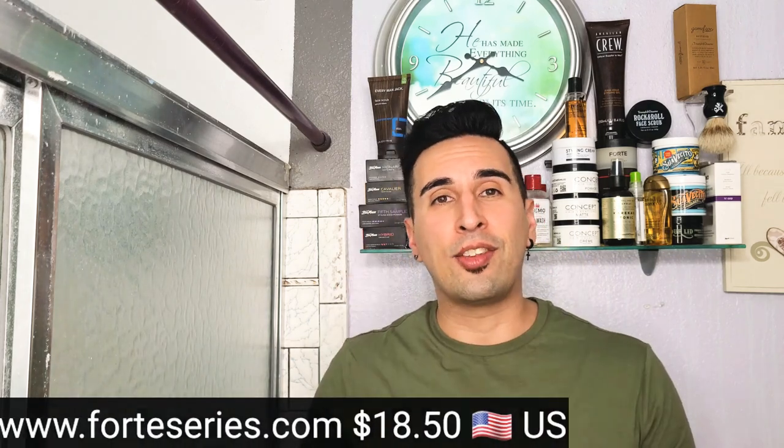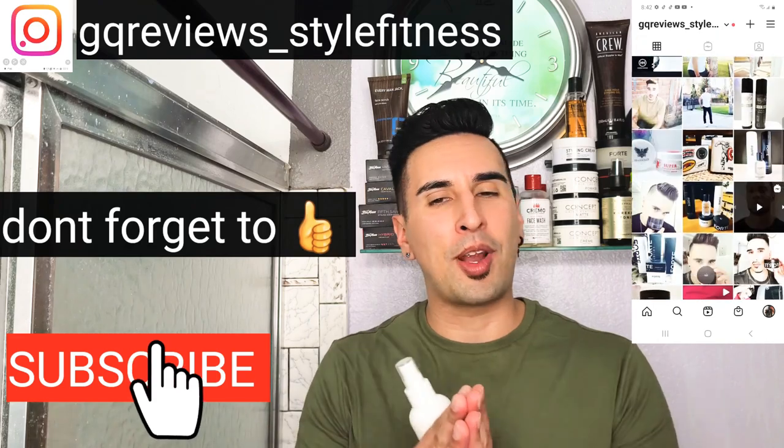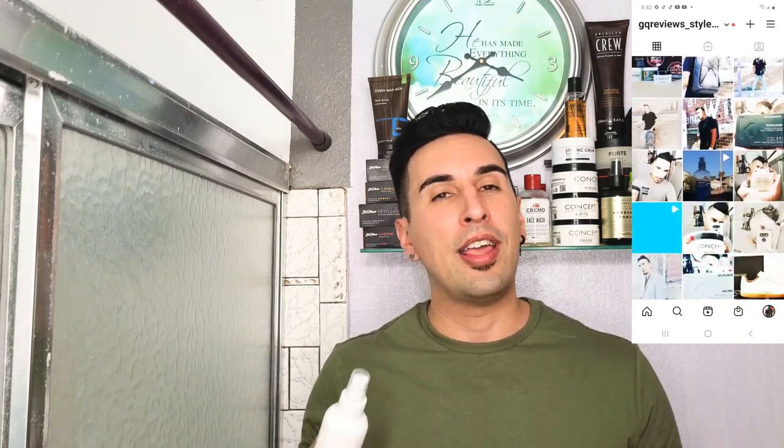This concludes our video. Please don't forget to subscribe and follow me on Instagram. I love you guys, thank you so much. And thank you to the Forte team — I was surprised they sent this before the launch so I was able to try it out and bring this video to you guys as early as I could. Thank you for that, and I'll see you next time on GQR Style and Fitness.